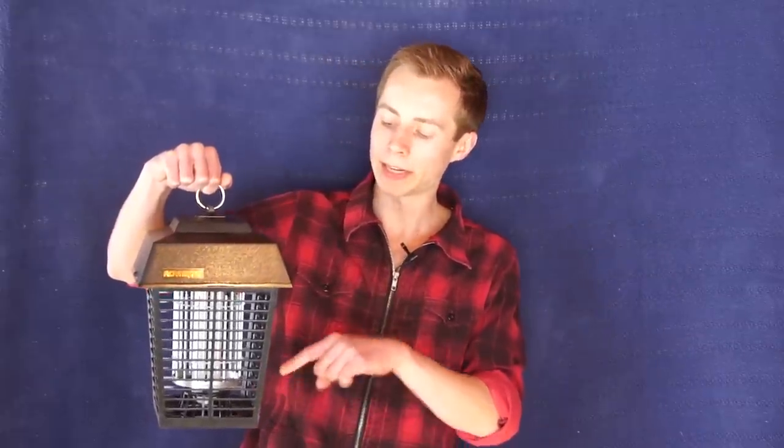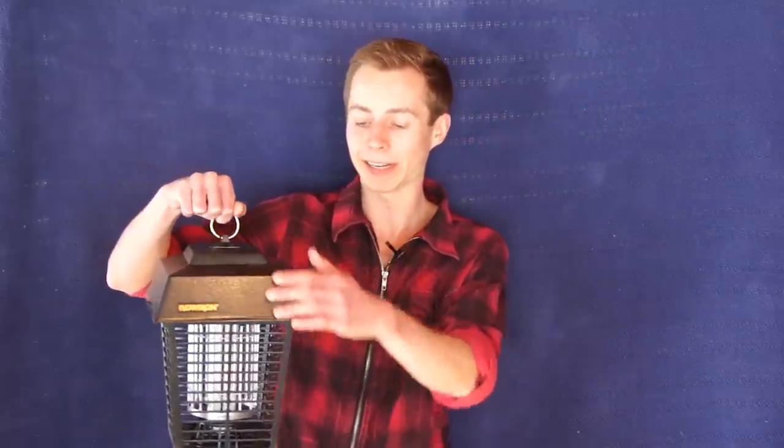It's a UV light that draws insects in, inside of a metal enclosure that has an electronic field around it that kills the insects when they come in. There's another enclosure on the outside that protects your pets, children, and yourself from accidentally sticking your fingers in and getting zapped. The zap wouldn't kill you if you touched it — it would just hurt. It's only powerful enough to kill very tiny organisms like insects.